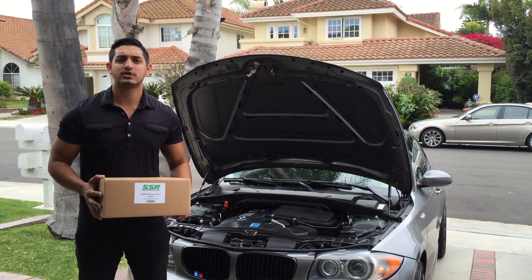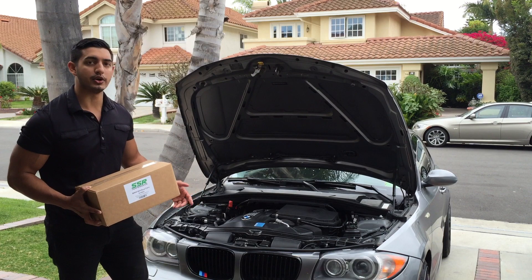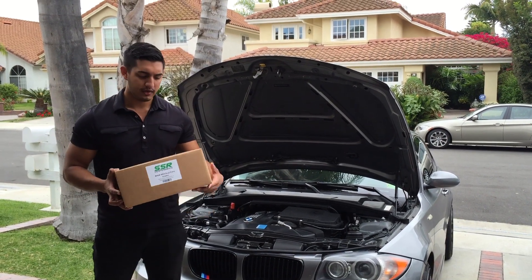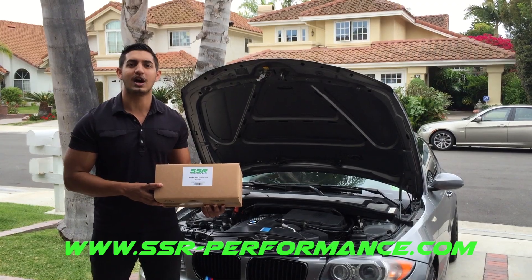Hi! Today we're going to be showing you how to install your brand new SSR Performance Dual Cone Intakes on your N54 motor. For more product information, visit www.ssr-performance.com.